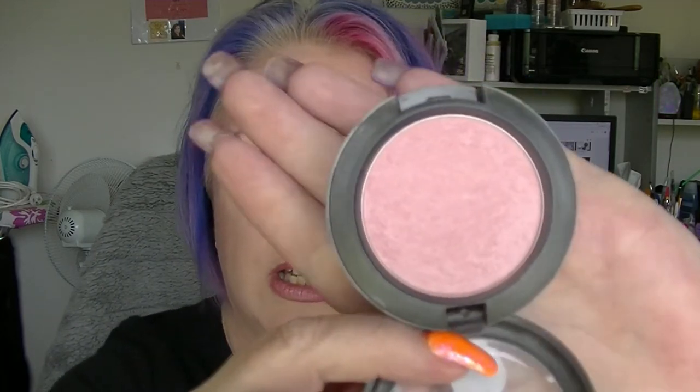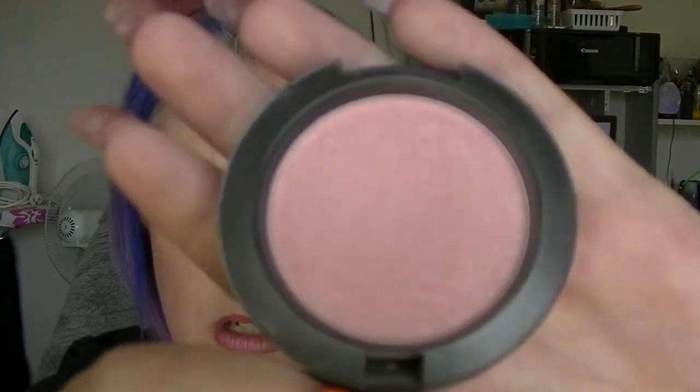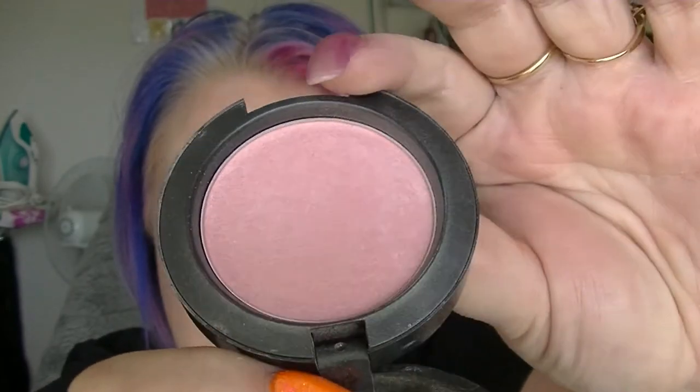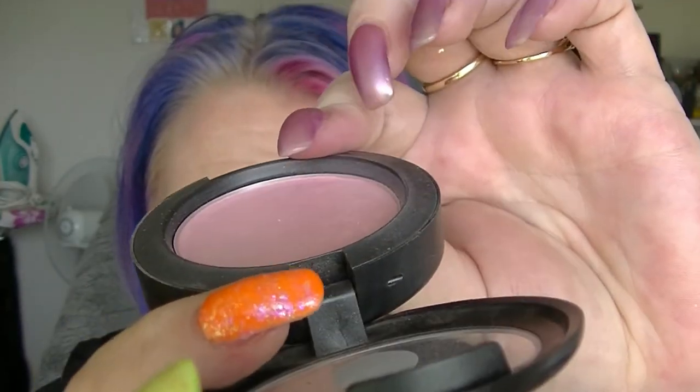W is the Well Dressed Blush from MAC, which has a sizeable dip in it but it's a bit hard to see — the dip is sort of over this side here. I have to use quite a bit of this; I'm wearing it today but I have to really use a lot of it in order to get any colour payoff. It's like super subtle. So I don't know how long it'll be until I hit pan.